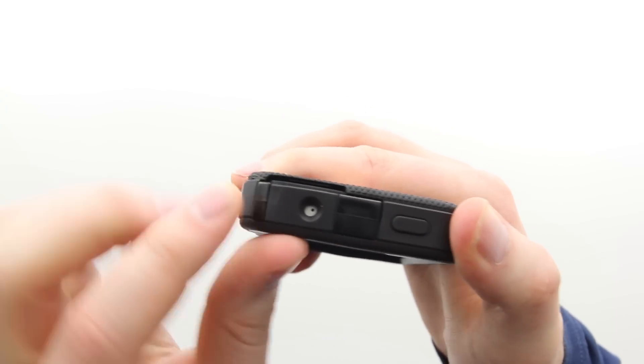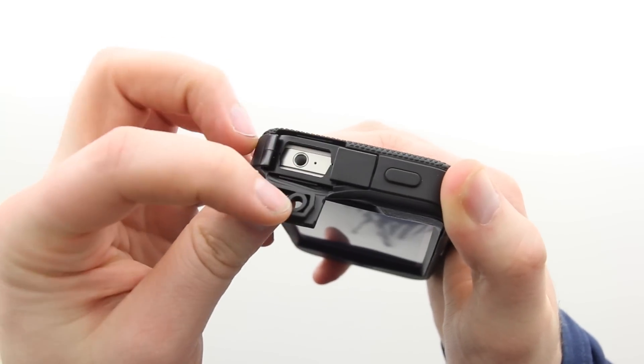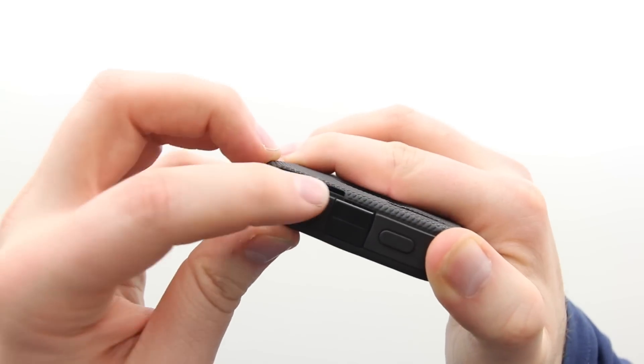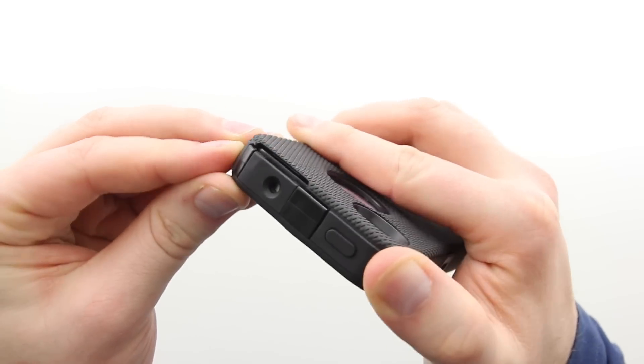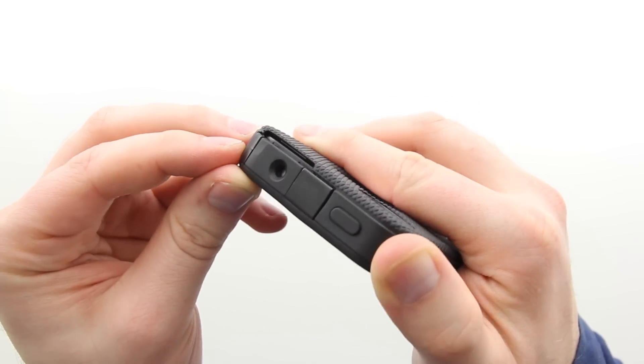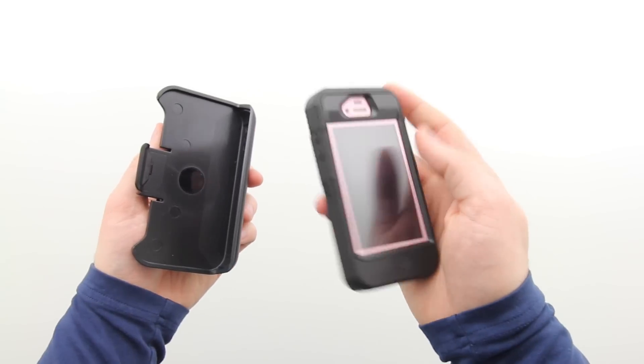Along the top of the case you've got a fully protected hold switch, and you've also got access to your microphone. If you flip this tab up you'll get access to your headphone jack. There's even a little crevice here which makes it easier to flip that portion up — which is important because you're going to be using this fairly often when inserting headsets.